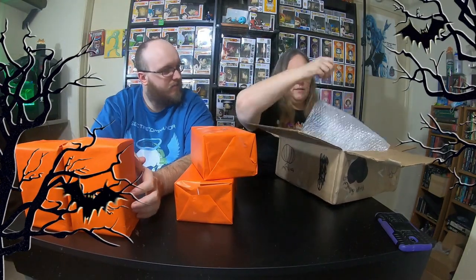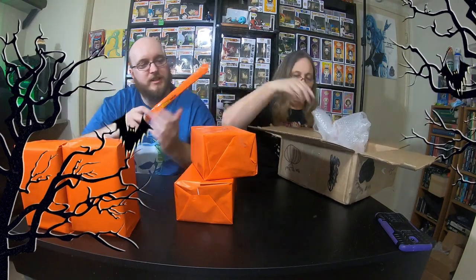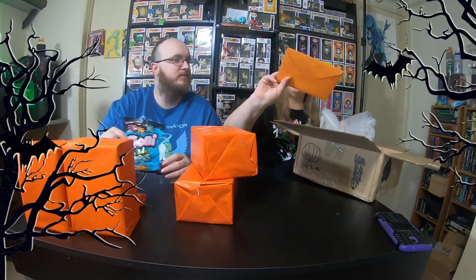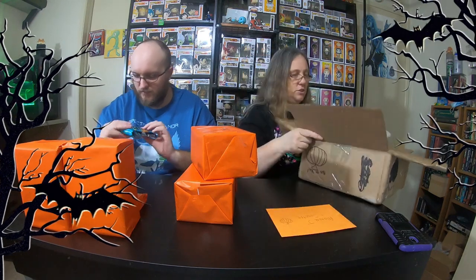Oh wait, and there is candy in here - your favorite Reese's peanut butter cups! We got some sour bright octopuses. So every box is supposed to contain some candy and some pops, so there's the candy. And we got a card that says Mama J and Spectre with a pumpkin on it in orange. Alright Spectre, I guess we'll open the card at the end.